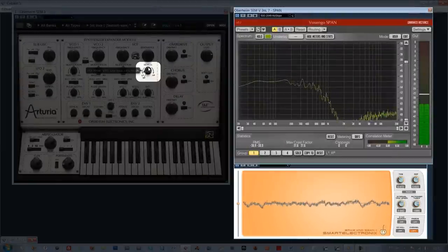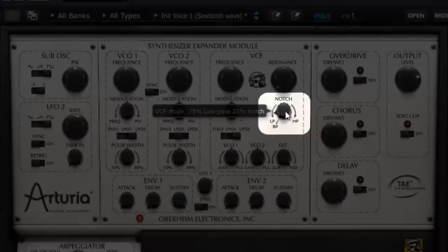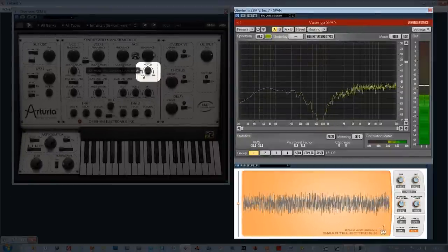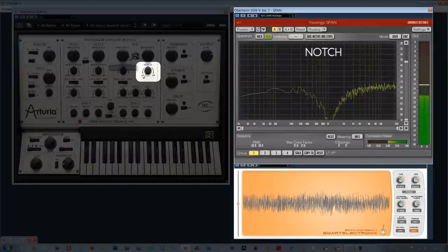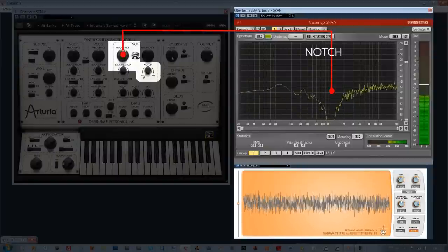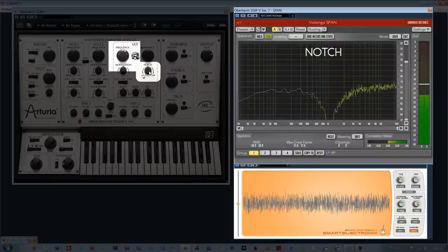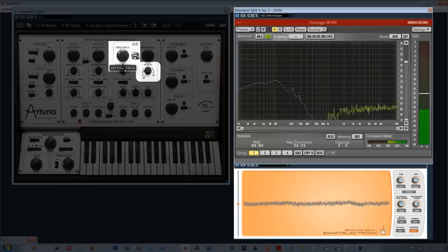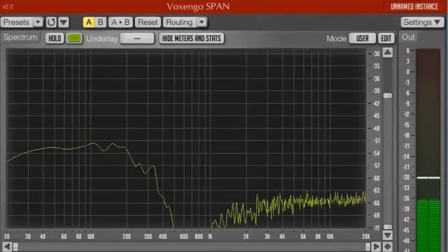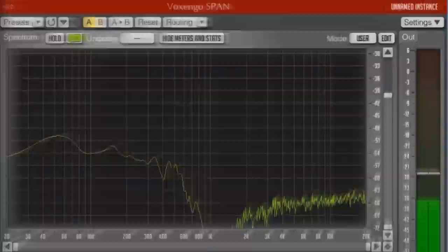When we continue to move the knob to the right, we have a hybrid filter between a low-pass filter and a notch filter. When we bring this knob to the center, we find a notch filter. What's particular on the Oberheim SCMV is that, as we have sketched, we can obtain a hybrid filter made by a low-pass and notch filter. We notice that the high frequencies are more filtered in relation to the low, making the logic of the low-pass filter clear, but we also notice the frequency hole characteristic of the notch filter.